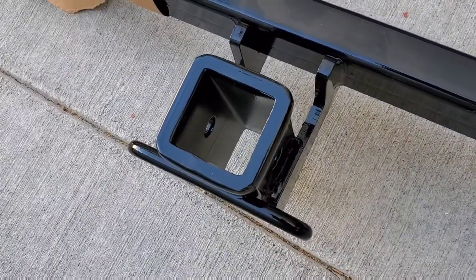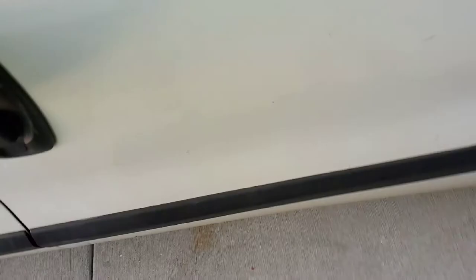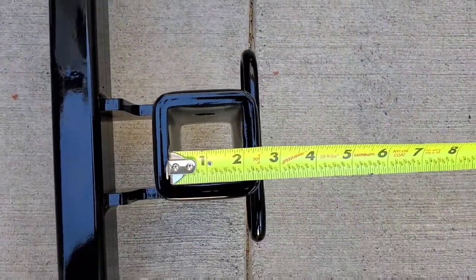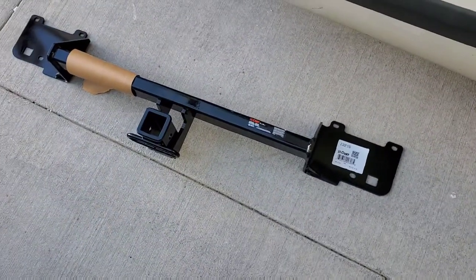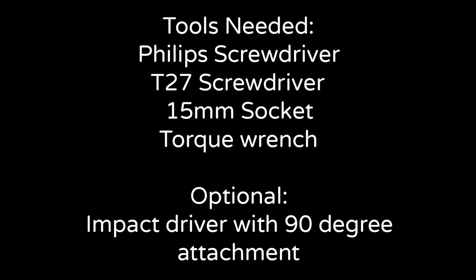I think this is about a two-inch receiver, let's get it installed. Here's a short list of the tools that you're going to need for this install. A couple of tools that I use that made life a little bit easier were an impact driver along with Phillips and T27 bits, and also a 90 degree attachment for my impact gun.